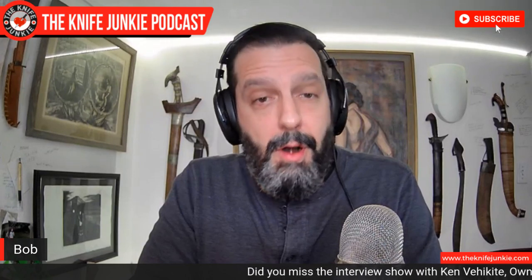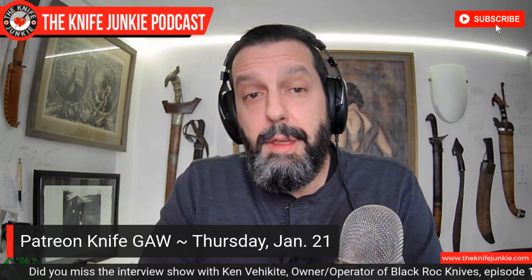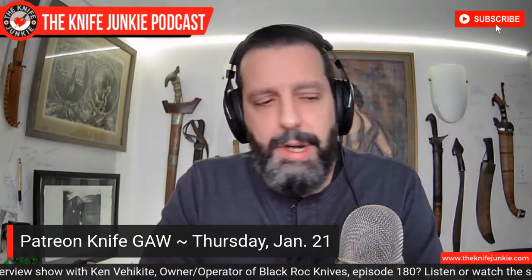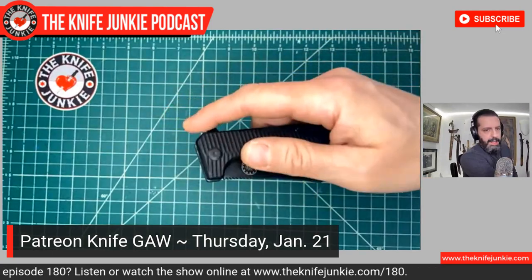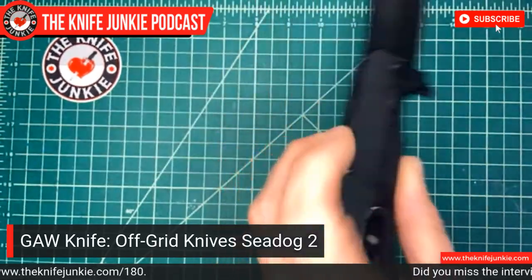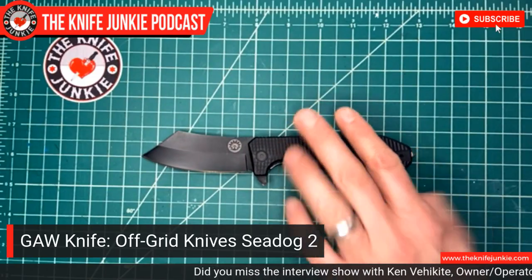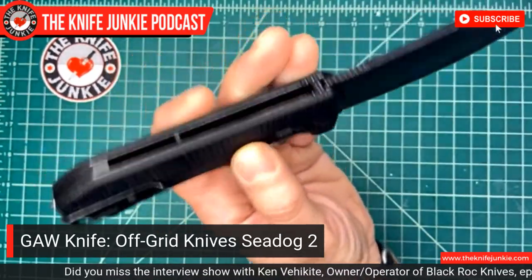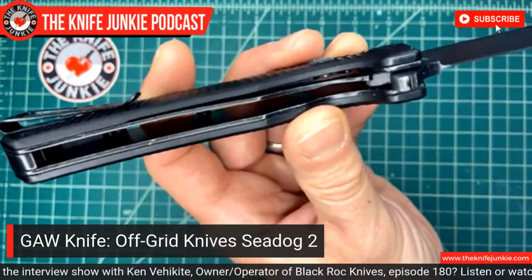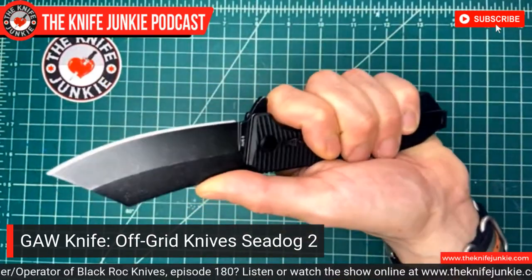Coming up tomorrow night on Thursday Night Knives — it being the third Thursday of January — we're going to be doing our Patreon Gentleman Junkie giveaway for the $10 level. I want to show off what it is. It is the Off-Grid Knives SeaDog version two, all blacked out. This is a D2 blade, three and a half inches, G10 handle scales, fully steel lined — not pocketed out — so this thing is substantial. A real workhorse kind of knife. Flat ground with an upswept — kind of a curvy Wharncliffe cleaver boarding-sword kind of blade.